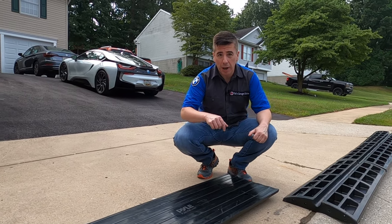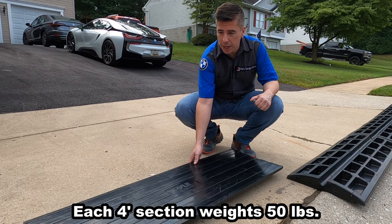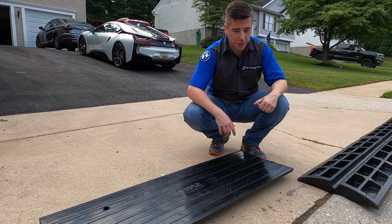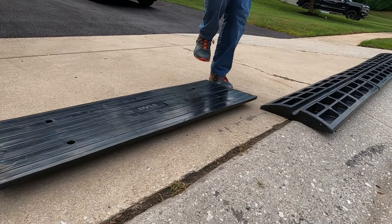This driveway curb is made by Pyle — there's a link in the description below — and it's made out of rubber. It actually has a little bit of a curve to it, so the bottom can rock and the top can rock if we just place it on a flat surface. It's really intended to be placed where the curb meets the road.